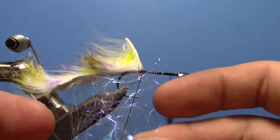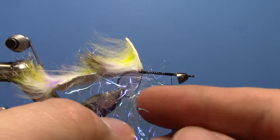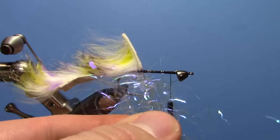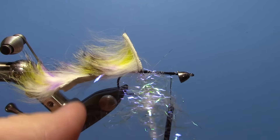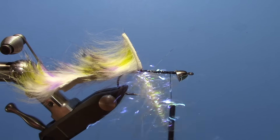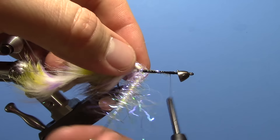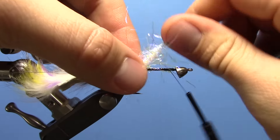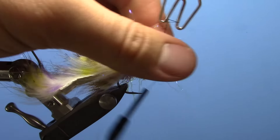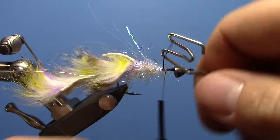You kind of want to put it in length-wise. Start spinning, so you've got kind of a nice tight rope there. Start wrapping forward until you run out, and then tie it down.